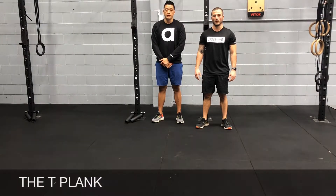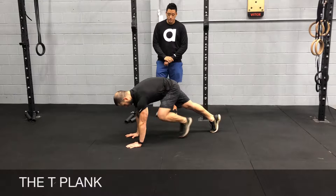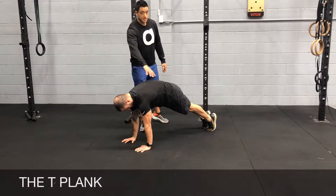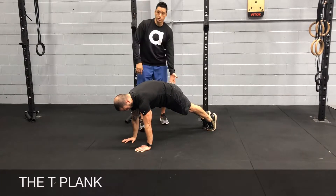T plank. The T plank is another advanced variation of the plank. You're going to sit yourself up in the plank position with your hands under your shoulders, feet together. Make sure your back is nice and hollow, with tension in your upper back as well as your abs, your glutes and your quads.